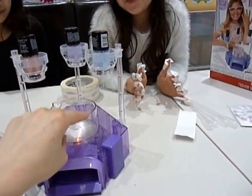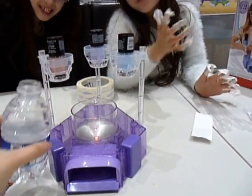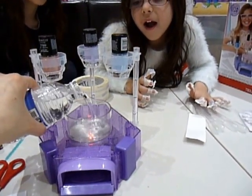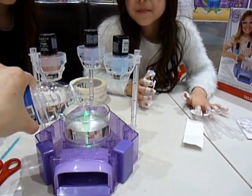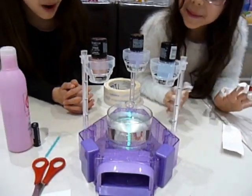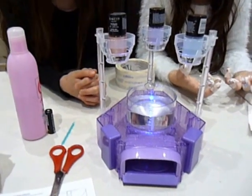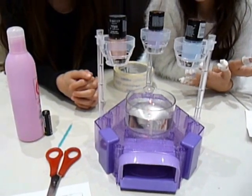If you look at the side here, there's a measure, which is fantastic because that's going to help. Okay, there we are. Oh wow, look at that, isn't that pretty? It changes colour. Okay, so we've done that.